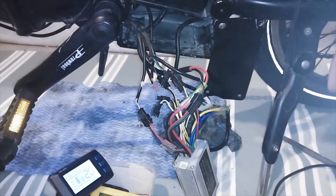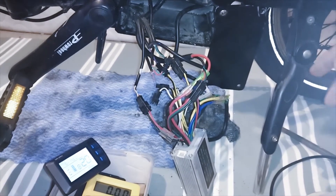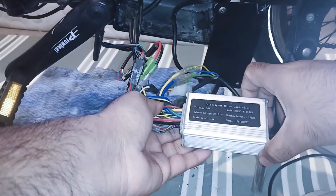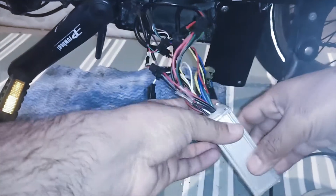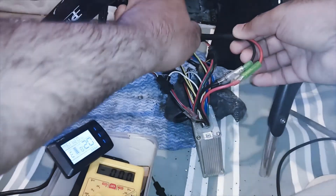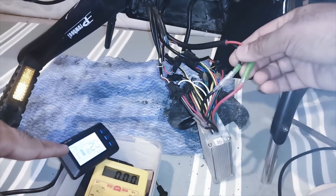The controller is now out and we will start the diagnosis. Before diagnosis we need to understand the basic structure of a controller — how it looks and what kind of wiring it has. This is a generic controller mostly available in economical bikes, rated for 36 volt with a 50 watt motor, power cutoff at minimum voltage 29 volt, and maximum current of 15 ampere. The wire coming directly from the battery is the power wire — usually two wires. When you plug it out, the power goes off.